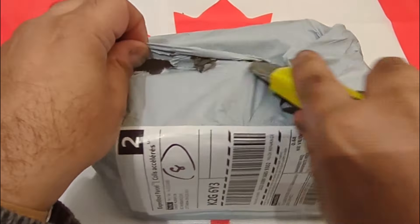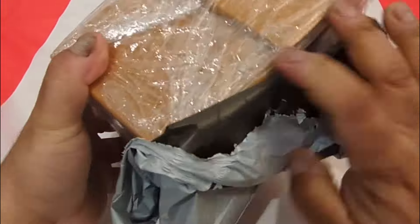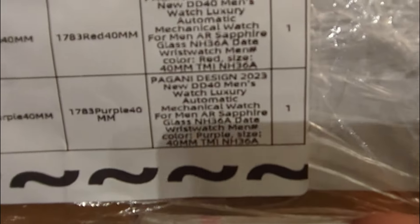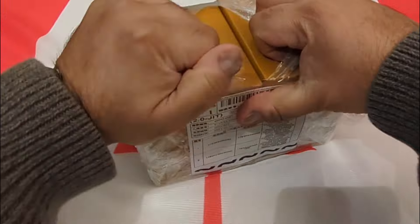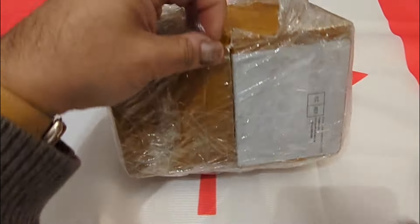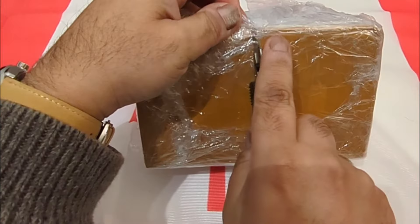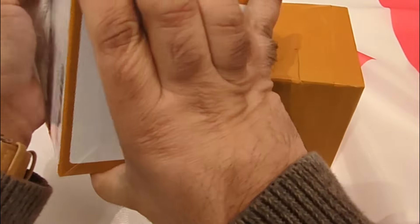Thanks for tuning in to this double unboxing of the two latest pieces from Pagani Design. I'm doing this because someone asked on one of my wrist roll videos if I could do one of this model, and I didn't have it in my collection. So I bought a couple from one of the Pagani stores on AliExpress and got one of each color.